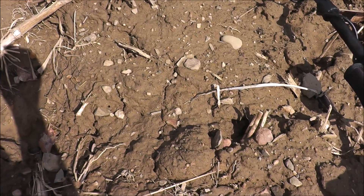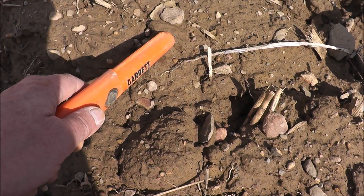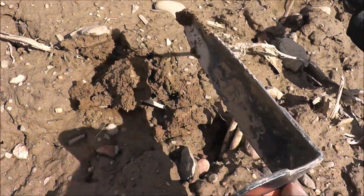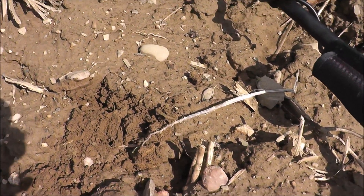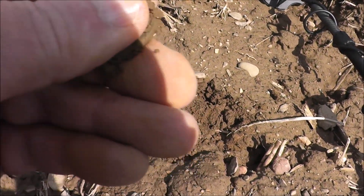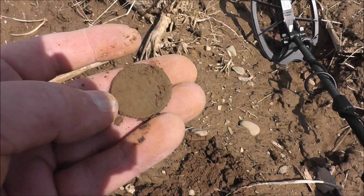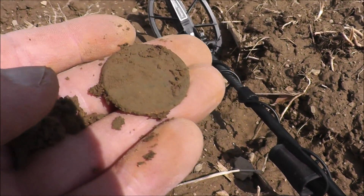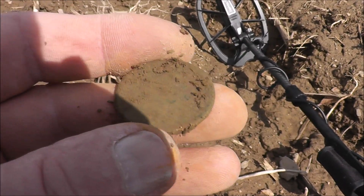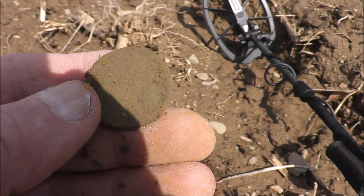I just got a really good reading up in the high 80s, 90s — this is the kind of signal I'm looking for. I'm looking for a large cent, so I'm in a good spot. Let's dig this one and see what we got — sounds like it's pretty close. I think I see it — there it is. That's what I was here for today. A large cent! That signal never lies. I'm just so thrilled to get that. I'll see if I can clean this up and get a date.